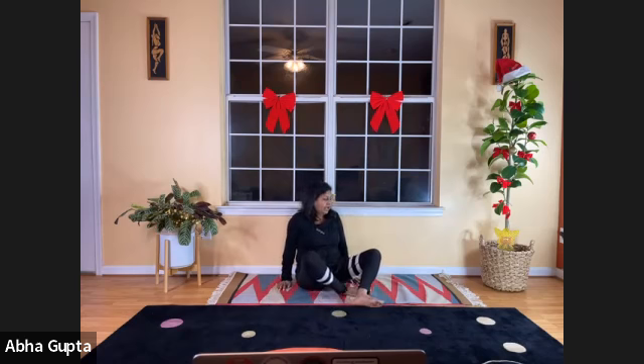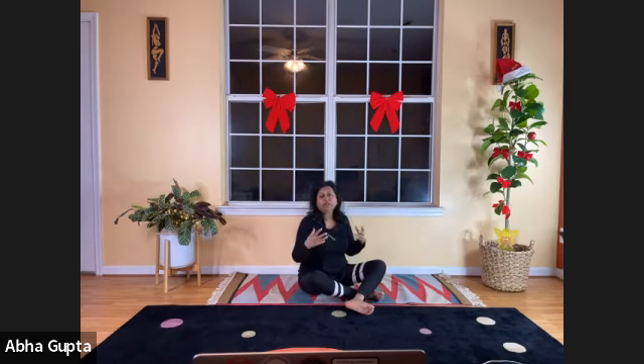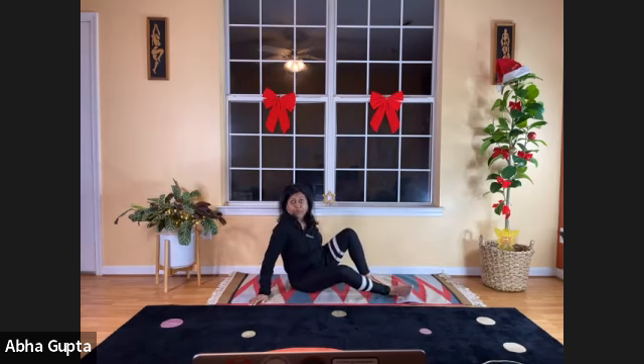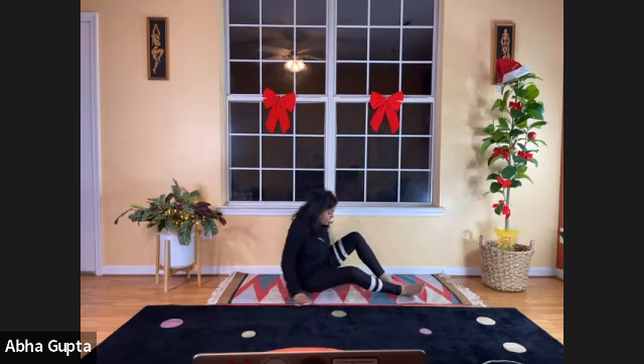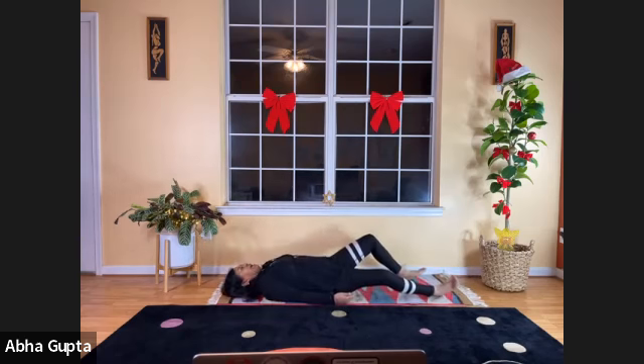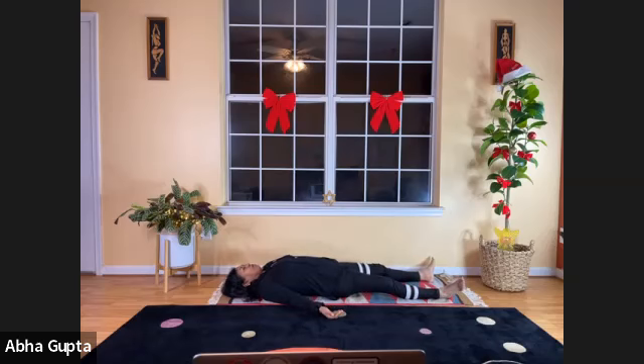Now we're going to do the full body relaxation — Yoga Nidra. Lie down. Your body is so relaxed — physically and mentally. Your parasympathetic system is active and you can feel that. You might feel a little cooler, so use a blanket or jacket. Lie down, let your feet drop down, with distance between your arms and body, hands facing up.